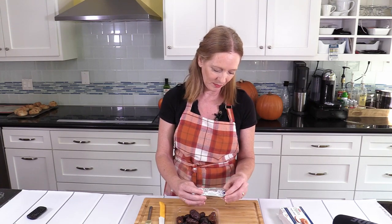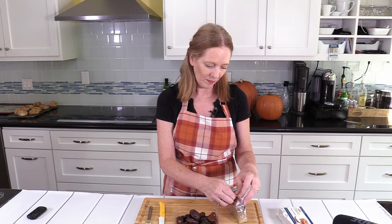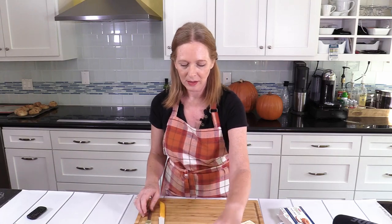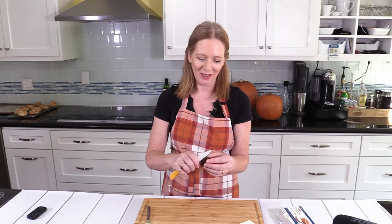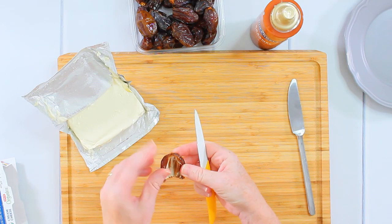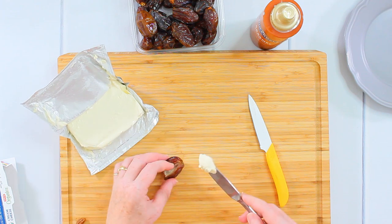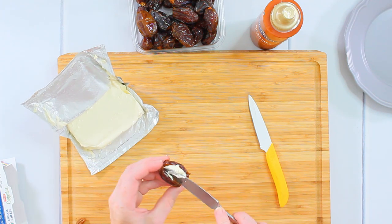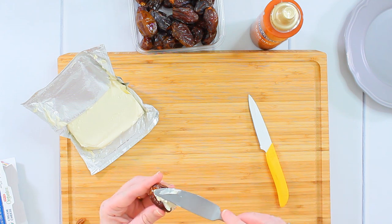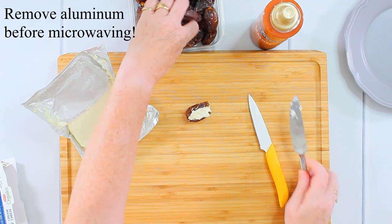So what I am doing is super simple. I take one of these dates — also known as cockroaches now — and I cut them half open and remove the stone. Then I take some of this cream cheese, which has been left at room temperature, which makes it so much easier to work with. If you didn't take it out in time, you can also put it in the microwave for a few seconds. So this is my first one.